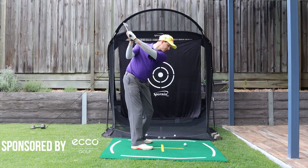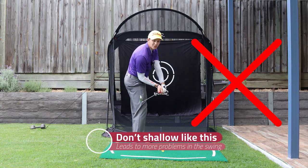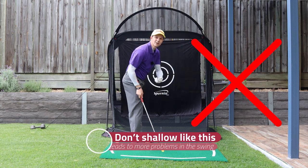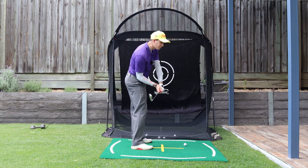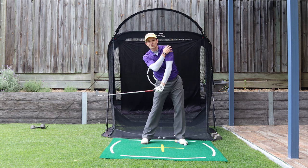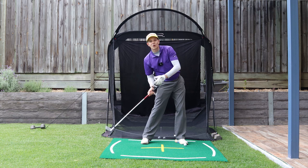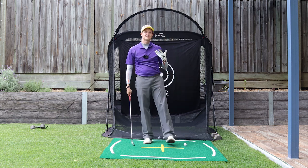A wrong way would be when we get to the top of the backswing, leaning back and shallowing the club like that. Now that is shallowing the club, but that's getting you in a very awkward position where this lead shoulder raises up too quickly, gets you in a very awkward position and will cause more problems. That is a death move.